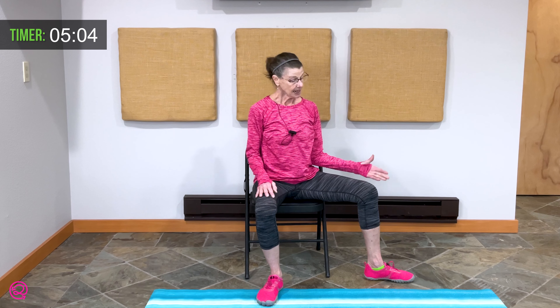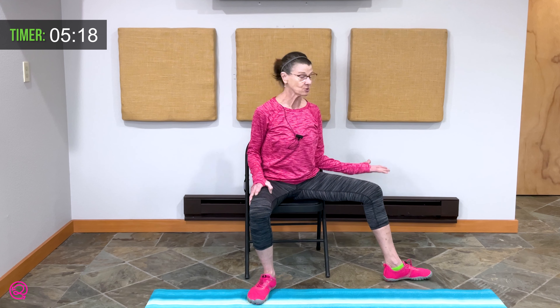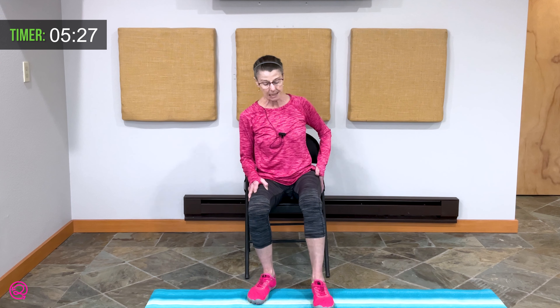Two more breaths here. One more breath. Bring yourself back upright. Bring this leg in and out to the side, then bring it in. Twice more — out to the side, bring it in. Once more — out to the side, working inside that hip socket to release any tension. Bring this leg forward.